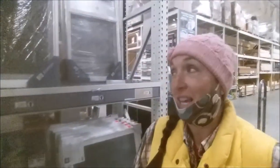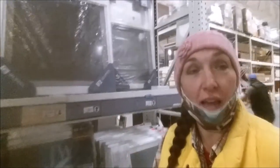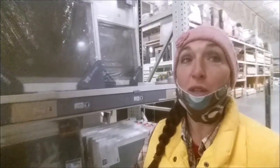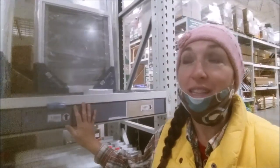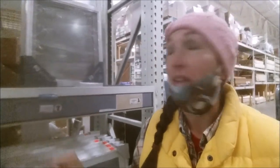Hey everyone, welcome back to the YouTube channel. We are out at Menards today checking out some windows. I've got a broken window and I thought it might just be cheaper to go ahead and buy a new replacement window instead of dealing with a single panel.